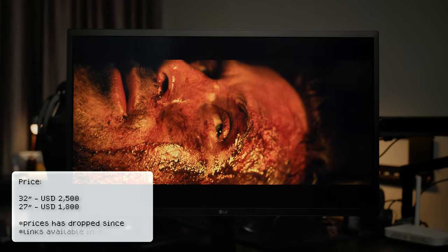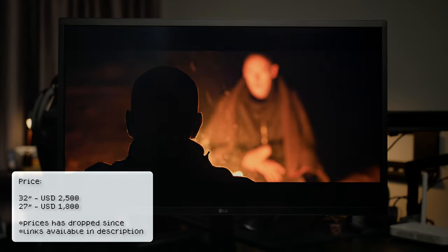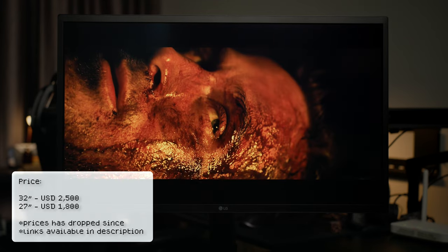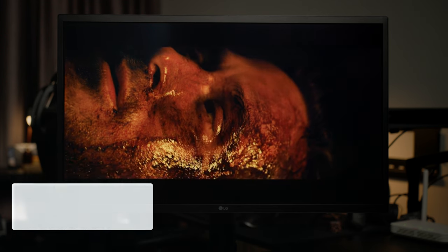Another big factor in choosing the 27-inch over the 32-inch was price. The 32-inch retails at about $2,500 on B&H, while the 27-inch is around $1,800. But I found a deal on the 27-inch on Lazada for around $1,000 or RM4,000. That's quite a steal — to get an OLED monitor from other brands you'd need to spend at least $3,500.